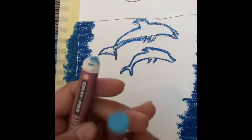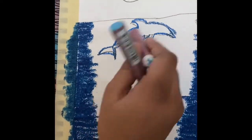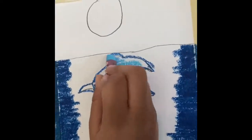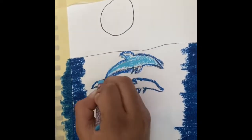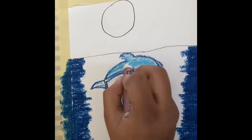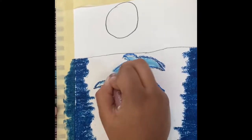Now I'm going to use this light blue color and this white color and color the dolphin. This is the light blue color.